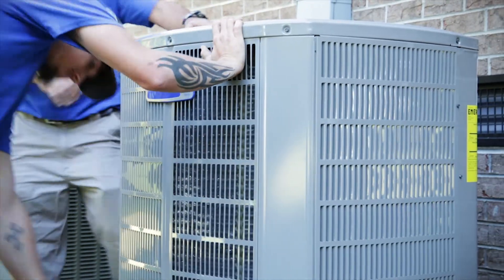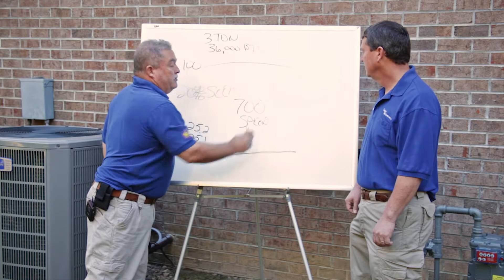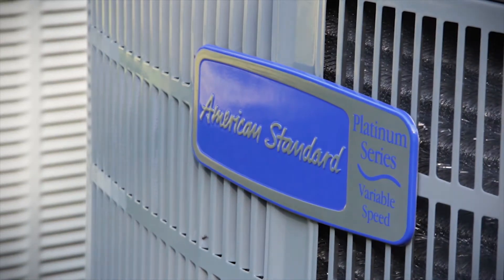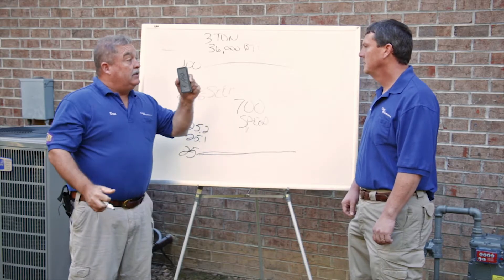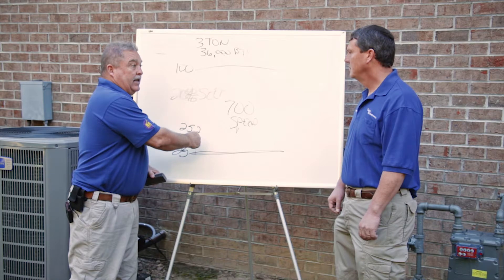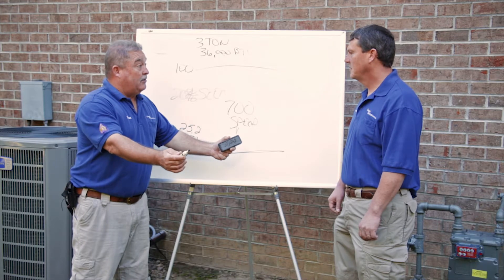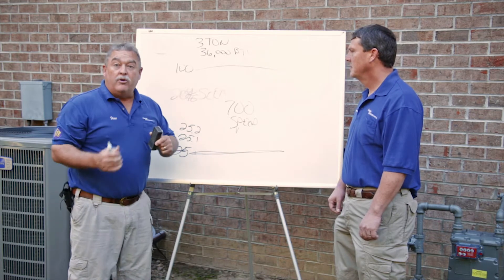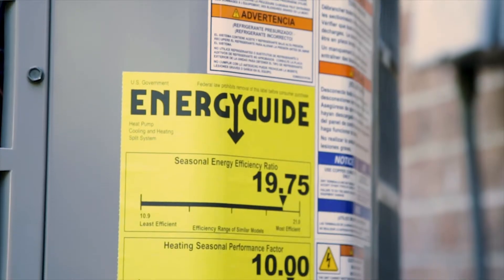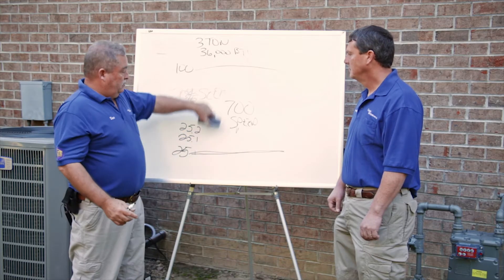This unit could be doing way above 20 SEER because this three-ton unit's working at a 25% level. This three-ton American Standard unit has 700 speeds in it. Use the analogy of a car going down the interstate — you're on I-95 going to Myrtle Beach. I want to run at 65 miles an hour and be as efficient as possible. Your V8 could be running at a V2, and you're still running 65 miles an hour — you're still cooling the house, you're still going to Myrtle Beach. This is why there's nobody else that's got anything like this. The closest competitor has like 65 speeds — it's no comparison. It's a thousand percent better.